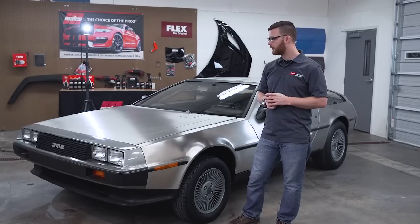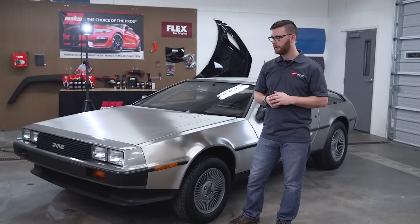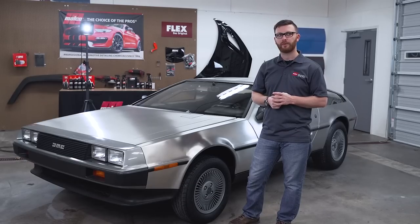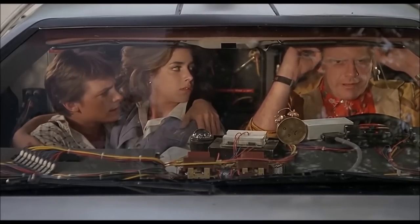I think the owner is going to be pretty excited about his car when he sees it, and we'll see what happens with this car down the road. Roads? Where we're going, we don't need roads.